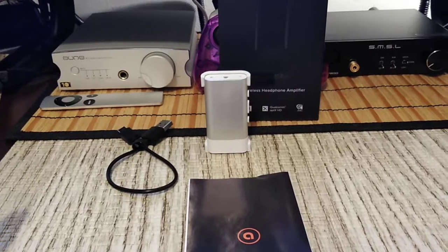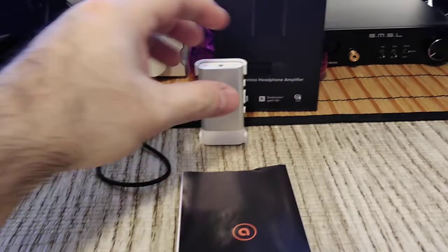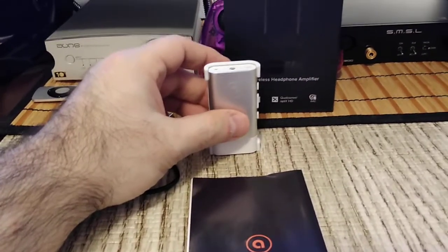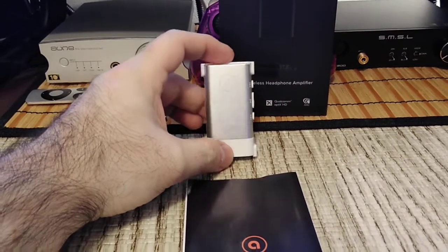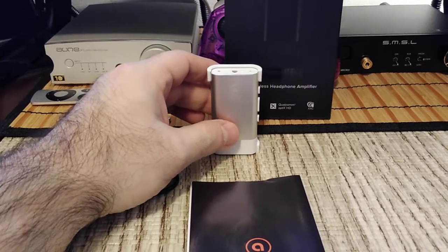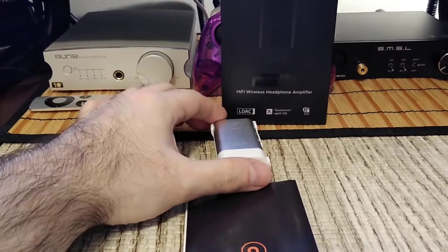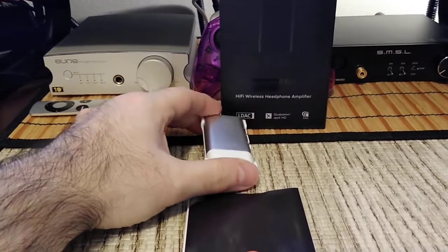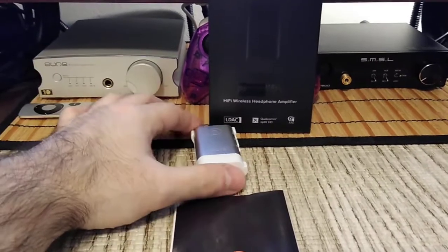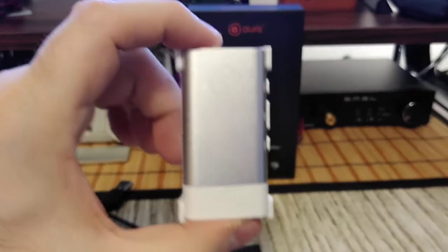I like this product and I would recommend it — especially at the price. I don't have the price in front of me, but it was a decent price for what you get. There are a lot of products on the market that do not have LDAC, aptX Low Latency, and aptX HD at this price range, so having all those features is a big plus.